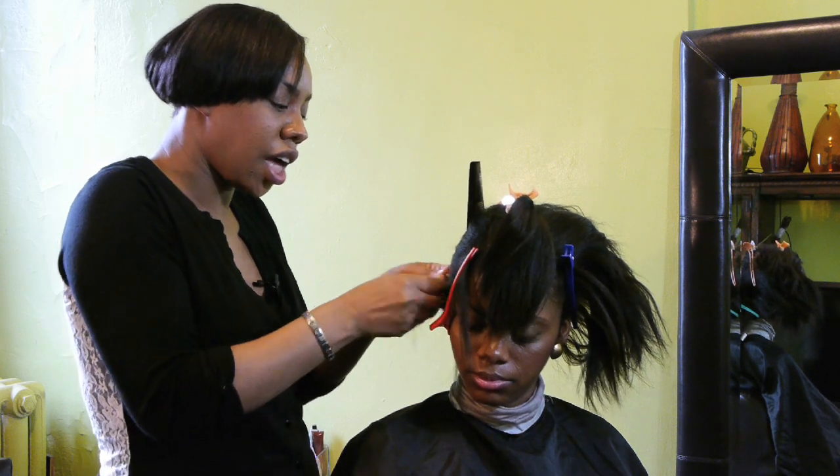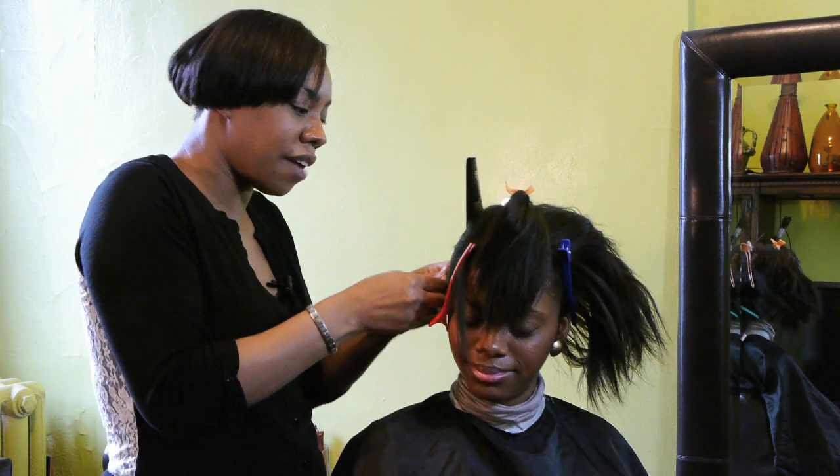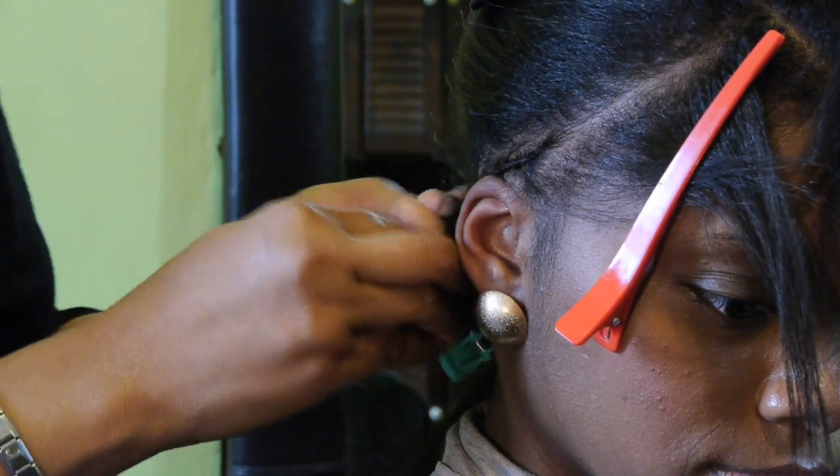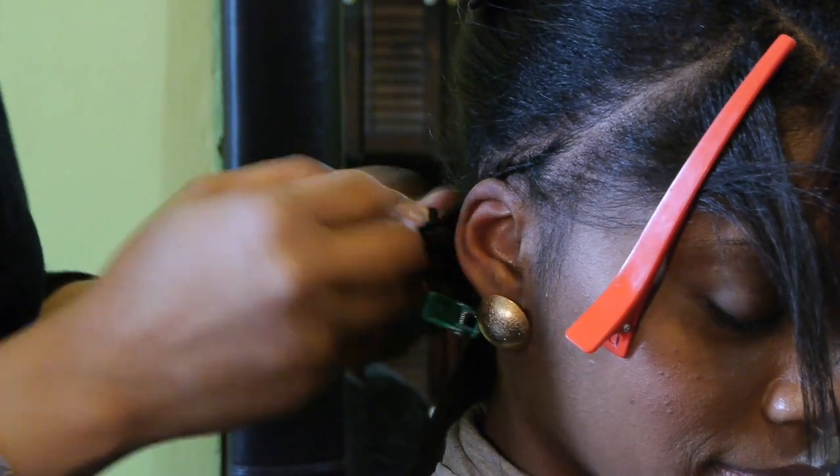Always check to see with your client if they're tender-headed. I already know that my model is not tender-headed, so I can braid as I would normally braid.